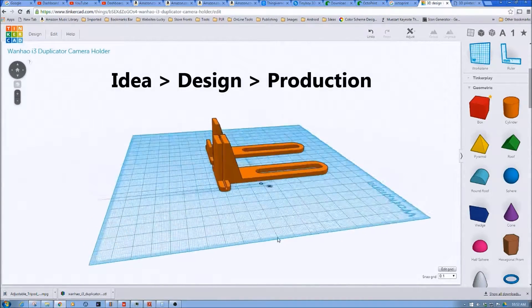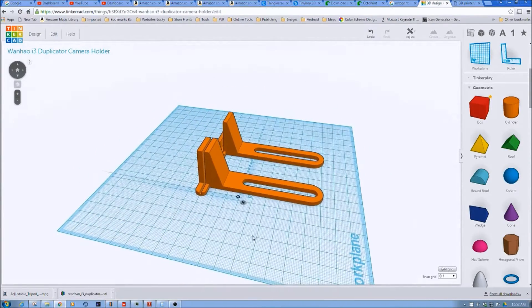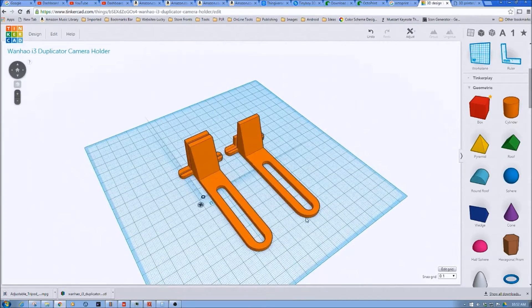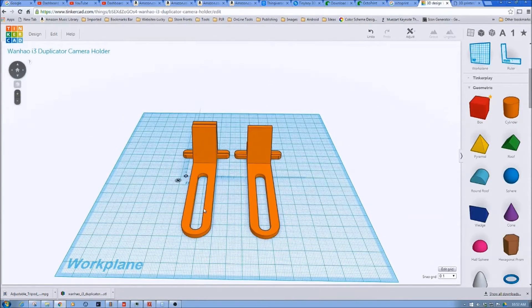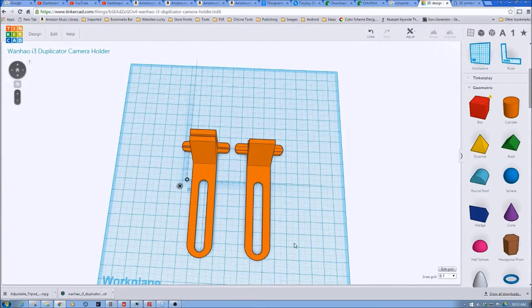If you've been watching some of the prior videos, I've been working on this for a little while with different prototypes. I think I've got a little bit better one here for the Wanho and one for the Fabricator Mini. These are all designed to work with a quarter-by-20, and I'm sure our metric fans can adapt these to their needs. Anyways, let's go watch a time-lapse of this being created, and then we'll come back and watch a time-lapse of these being printed on the Wanho.